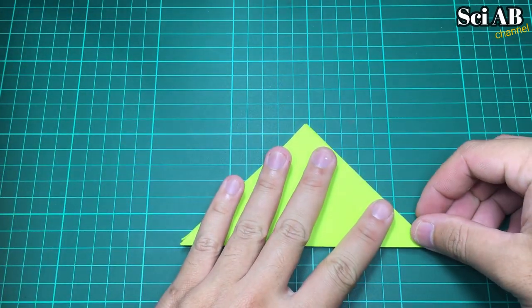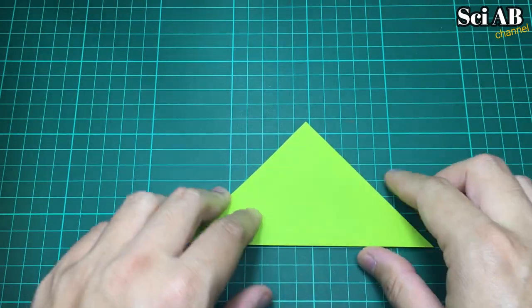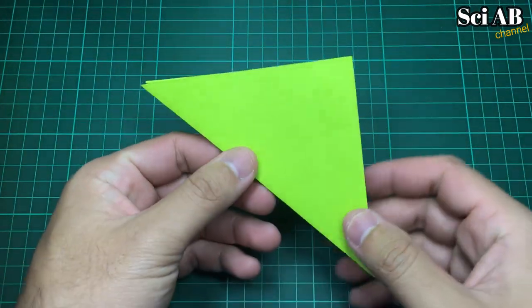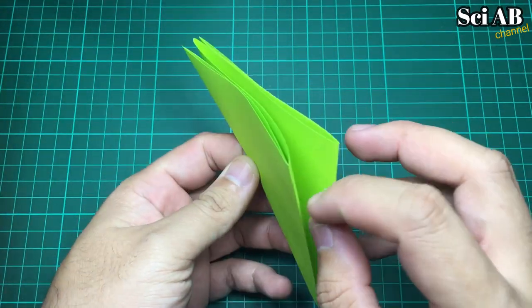Like this. It is ready. This is a new one. So this could be a new one. And this is a new one.